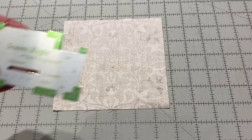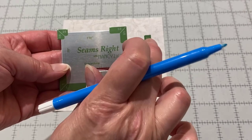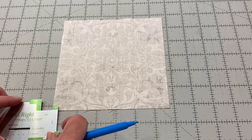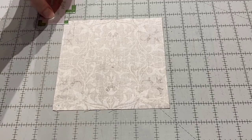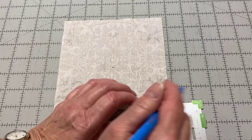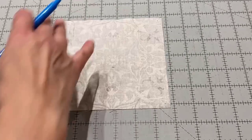I like to use the SeamsRite tool — it's a Nancy Zieman product. It has all different measurements around each corner and I'm going to be using the quarter inch. I want to mark a quarter inch in on all four corners. So I'm going to just line this up, put a dot in each location, and I'm lining up this green line and that edge.